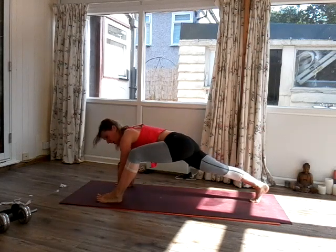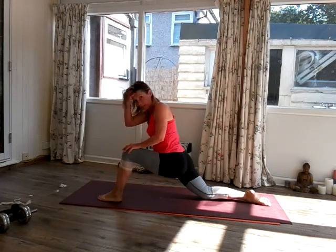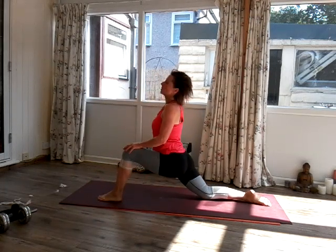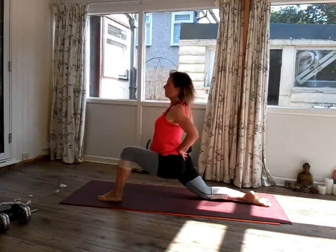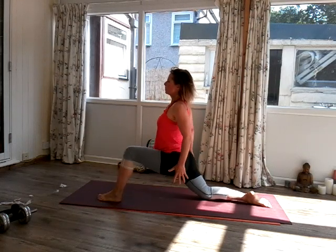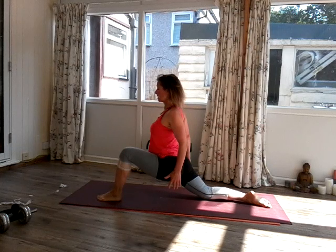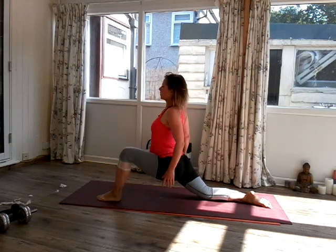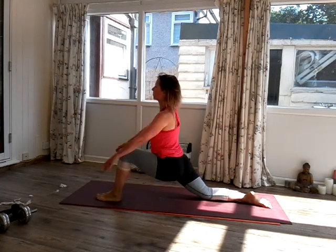Now as this is only half an hour, we're going to come down onto the knee and come up into a kneeling position. So we're in our lunge — roll the shoulders back, don't jump into your back. Hold it here. Breathe in, breathe out for one. Inhale, exhale for two. One more — inhale, exhale for three.